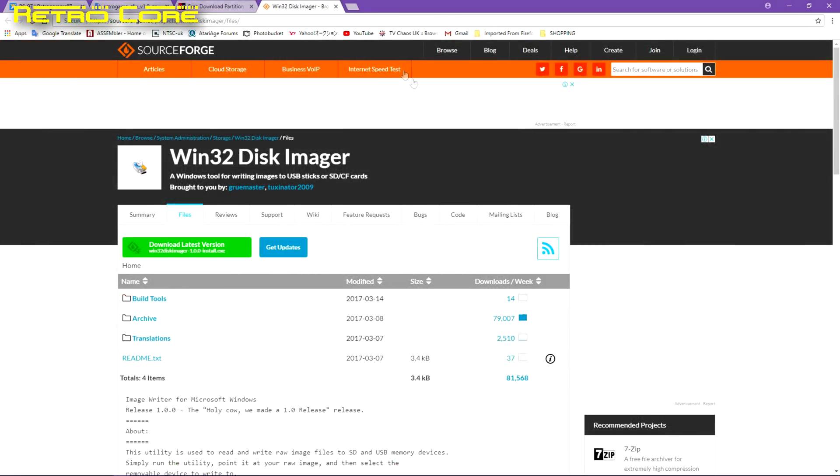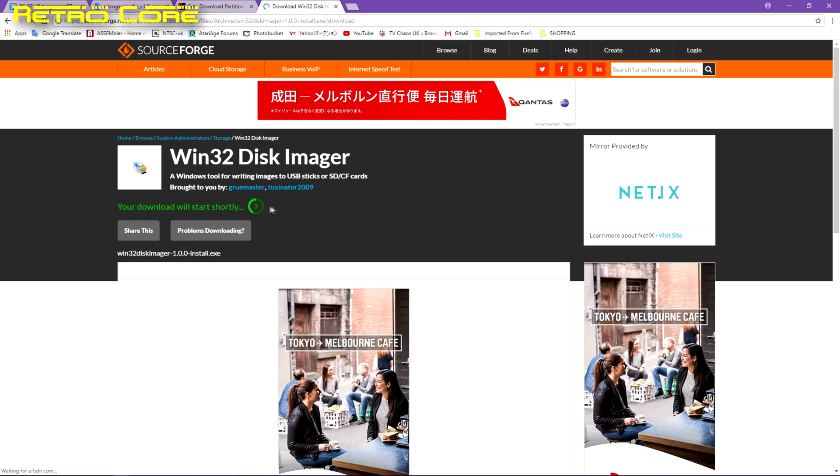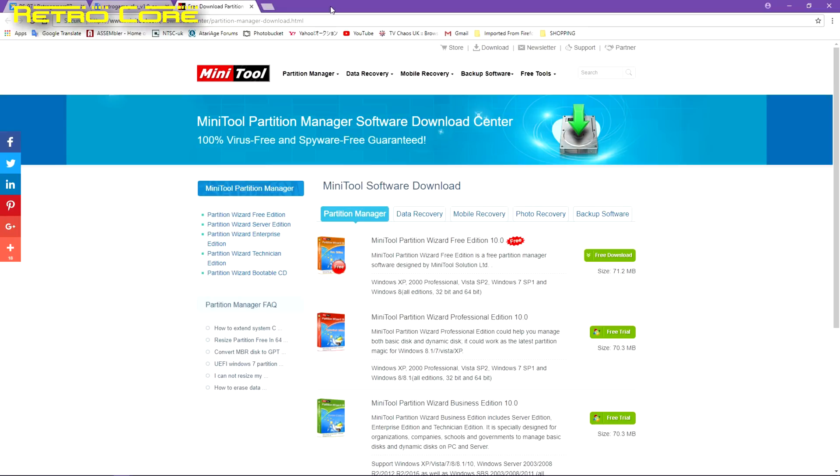You'll also need some other software. This one is Win32 Disk Imager, so download that. You'll also need software called Minitool — just go for the free download version at the top, that's good enough. All the links to this software will be in the video description.